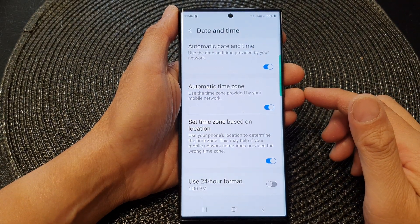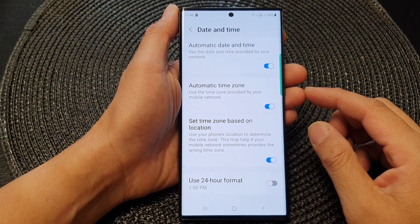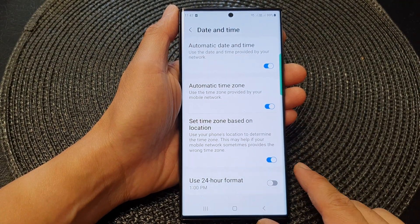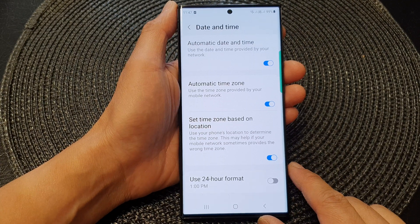Hey guys, in this video we're going to take a look at how you can set the clock to use 24-hour format or AM/PM on the Samsung Galaxy S23 series.